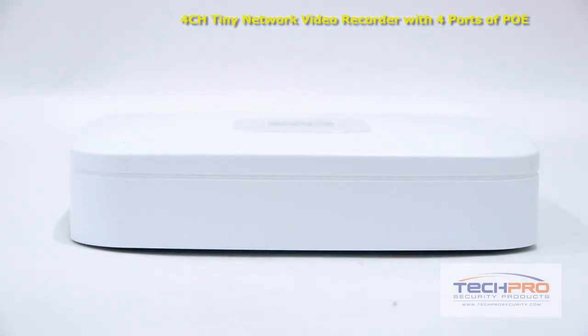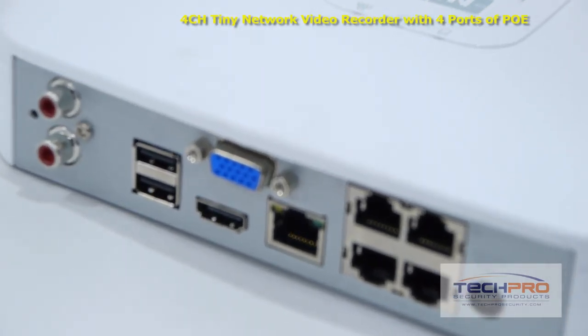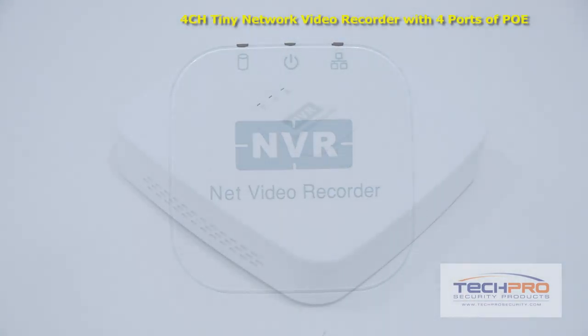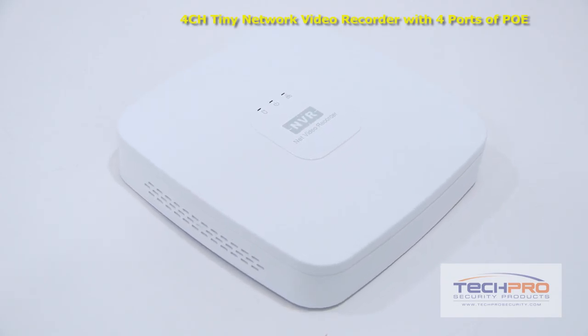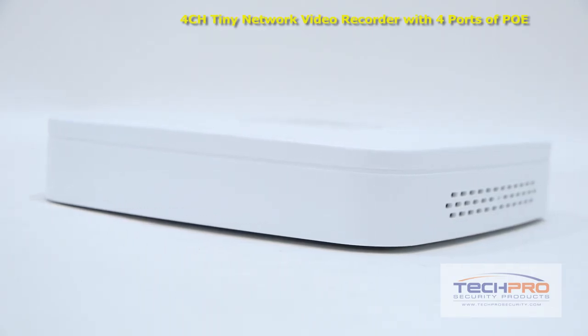This standalone NVR comes with its own Linux operating system and needs no computer or software to install. You can schedule recordings, choose motion detect options, set alerts, control PTZs, and more. Once set up, this NVR allows you to remotely view cameras using most smart devices such as iPad, iPhone, and Android.